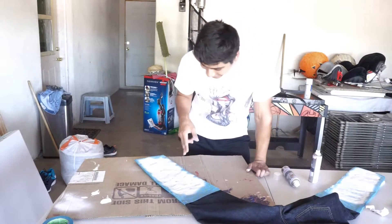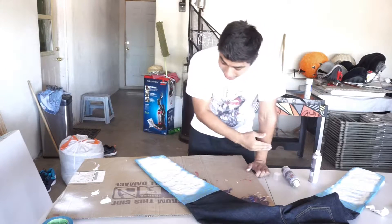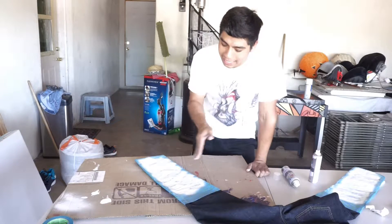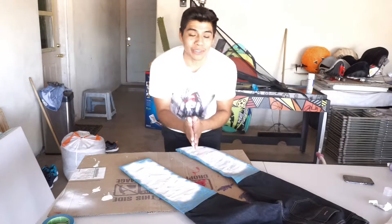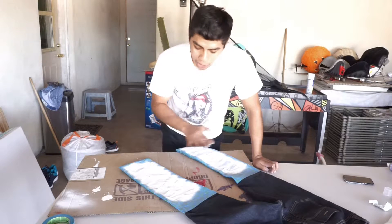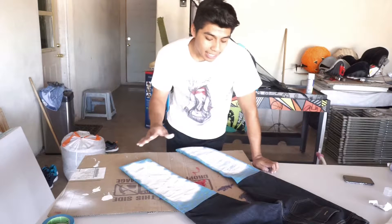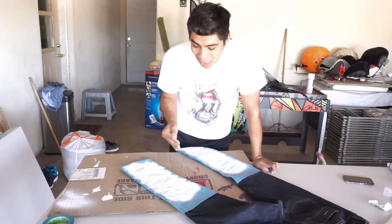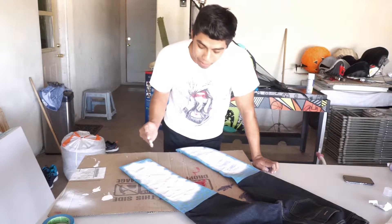This side actually looks a little bit better — I don't know if it's just because this side is already completely dry and the other one's still wet. I'll check back in five minutes to put on the second coat. It's actually been half an hour since the last clip because I read in the instructions that after putting on all the layers you have to wait thirty minutes for the coats to dry. So now it's time to take off the tape and see how the lines look.